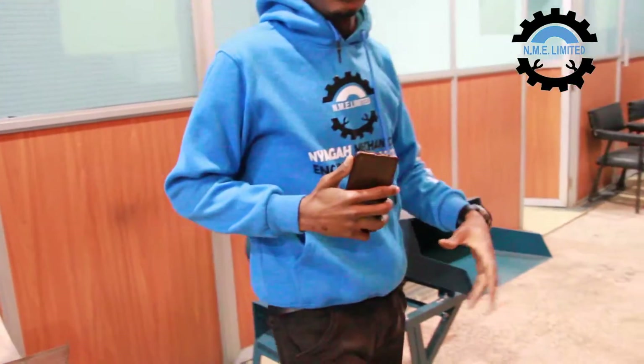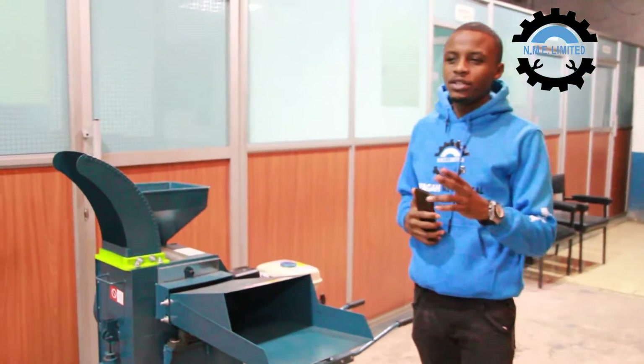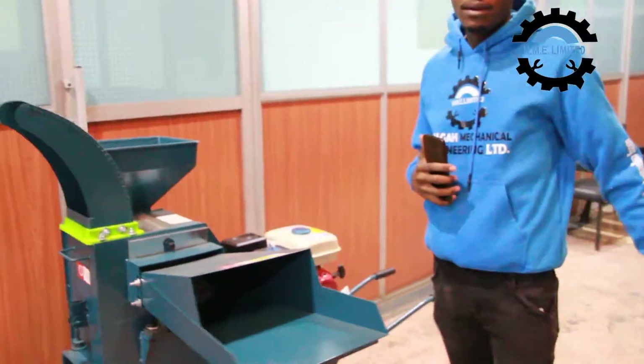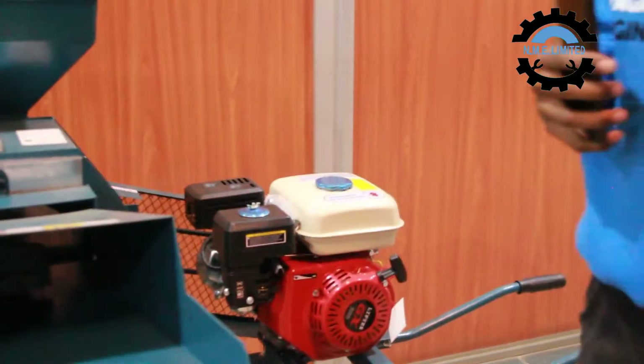This machine can be either electric driven or engine driven. By engine, we mean a petrol engine like the one you see on the machine. If you want the machine electric driven, we place an electric motor for you.